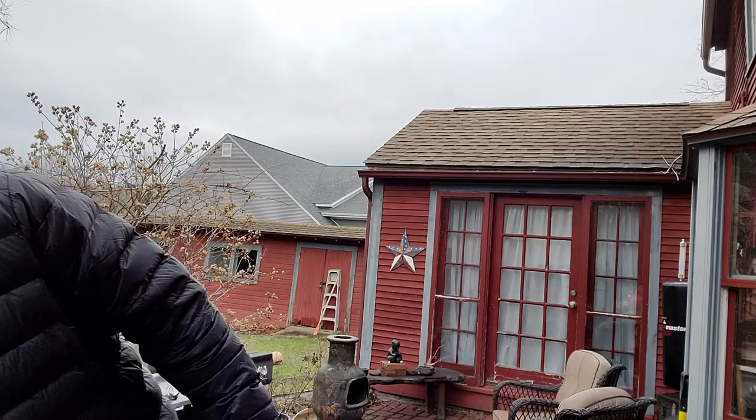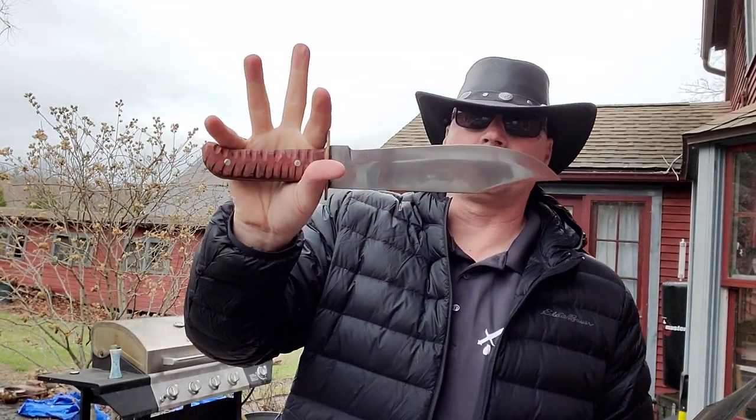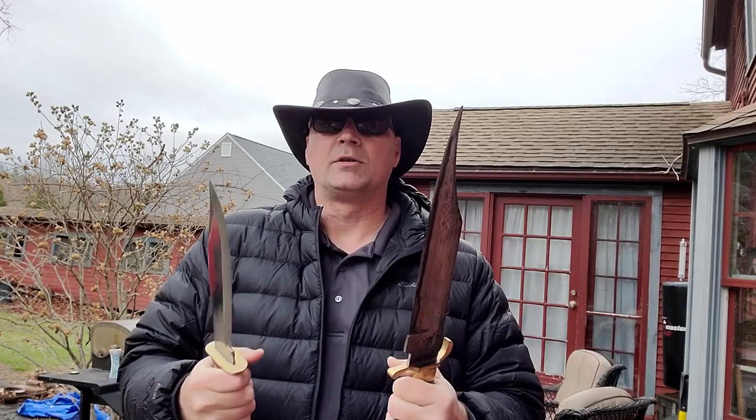We have knives in a wide range of sizes — from short to very long. Both of these are from Cisco. You have the Cisco high carbon bowie and the Cisco Old West bowie. Obviously they've both been customized so they look a little different. Now when you're talking about home protection, you're talking about tight spots — being able to get inside a small area.